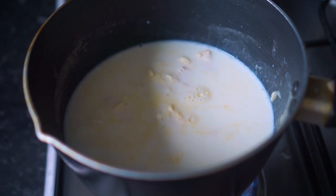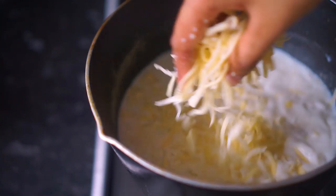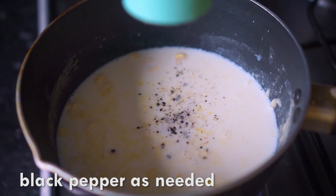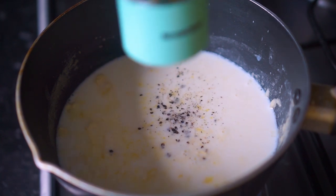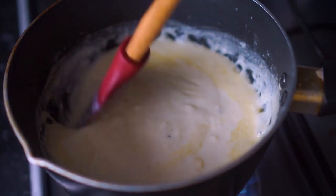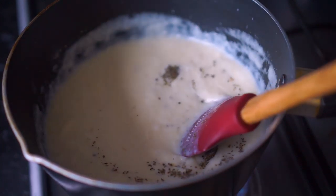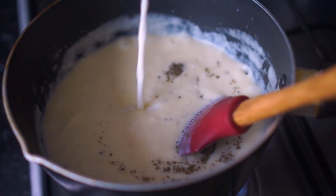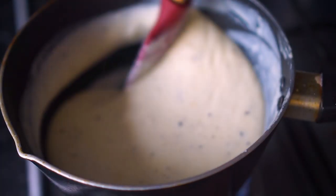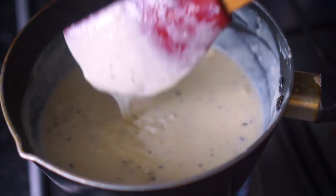Then I'm going to add some cheese - I'm using mozzarella and cheddar, but you can use any cheese available to you. I'm also going to season this with some ground black pepper and a bit of salt. Stir really well and taste it. I've also added some oregano and a bit more milk, because if the sauce feels too thick you can add more milk. That's it for the bechamel sauce, so I'll set this aside.